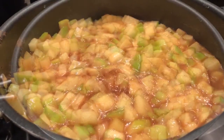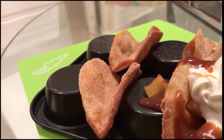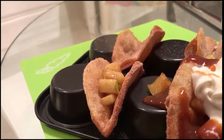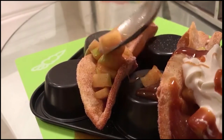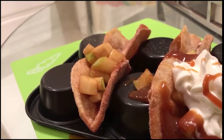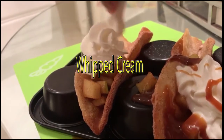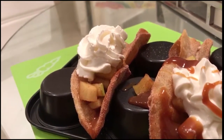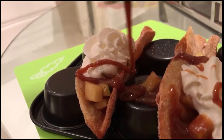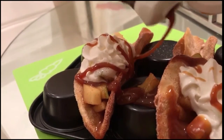Once your apple pie filling is complete, you want to transfer that over to a table so that you can fill your tacos. Each taco should take about one to two scoops down the center depending on how big your scoops are. Then add some whipped cream on top — you can also use cool whip depending on how you like to top your desserts. Then you want to add in a little bit of caramel. You should be using a tip on your caramel so it doesn't come out as thick as mine did — I totally couldn't find my tips this day.